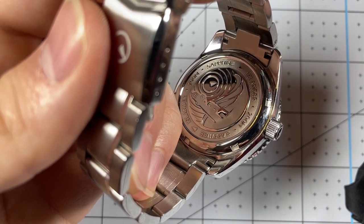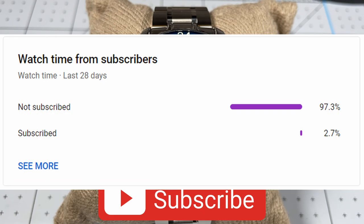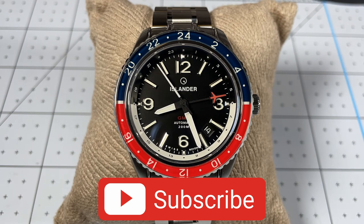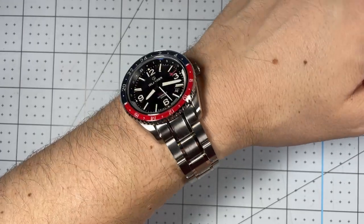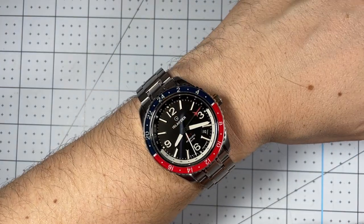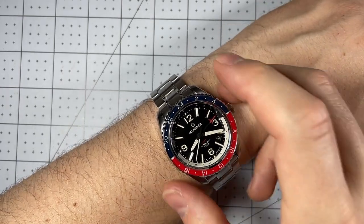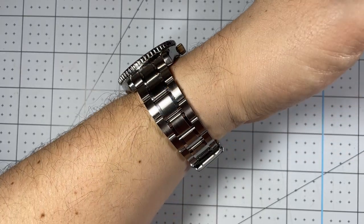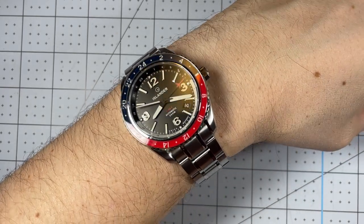Here we have it on my seven-and-a-quarter-inch wrist. The 40-millimeter diameter and 46.5-millimeter lug-to-lug is probably one of my favorite sizes — it has very solid wrist presence but plenty of space on the wrist, so larger or smaller wrists could definitely wear this comfortably. The bracelet is very comfortable with nice links, and easy to get a good fit with so many micro-adjustment points on the clasp. I love how the light catches this Pepsi-colored bezel.